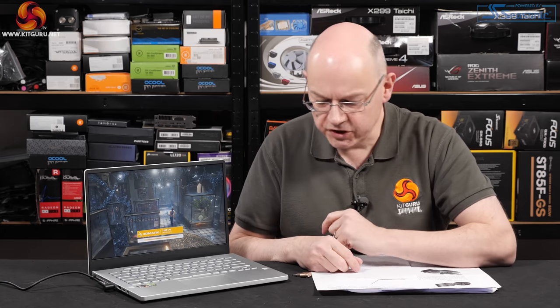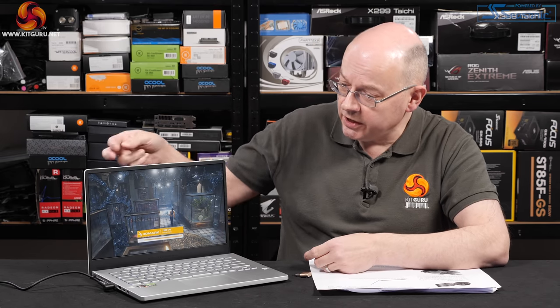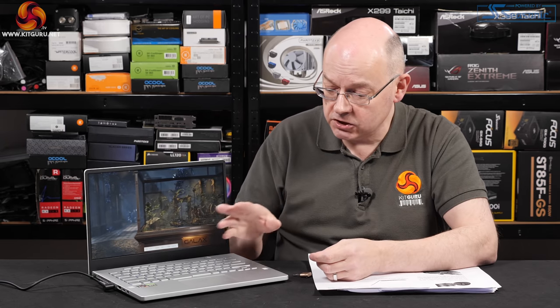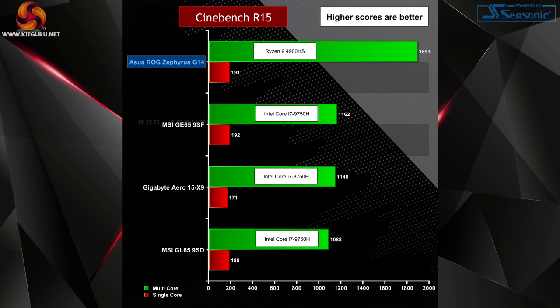ASUS is very proud of the design and engineering work on the ROG Zephyrus G14, and they want us to be impressed — good news, I am impressed. It's a compact 14-inch laptop with a tiny bezel, the keyboard works well, the touchpad is good, and the chassis doesn't flex or make horrible sounds. For a small, light, thin laptop it works very well indeed. The problem I have is not knowing how much is down to ASUS and how much is down to AMD.